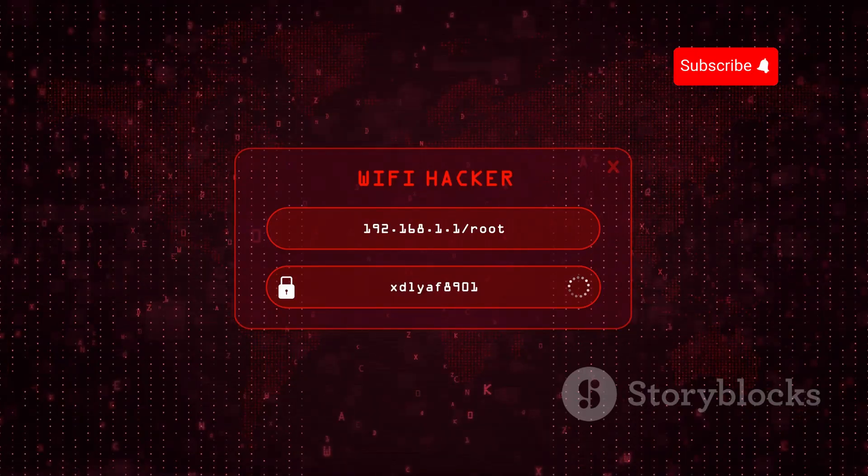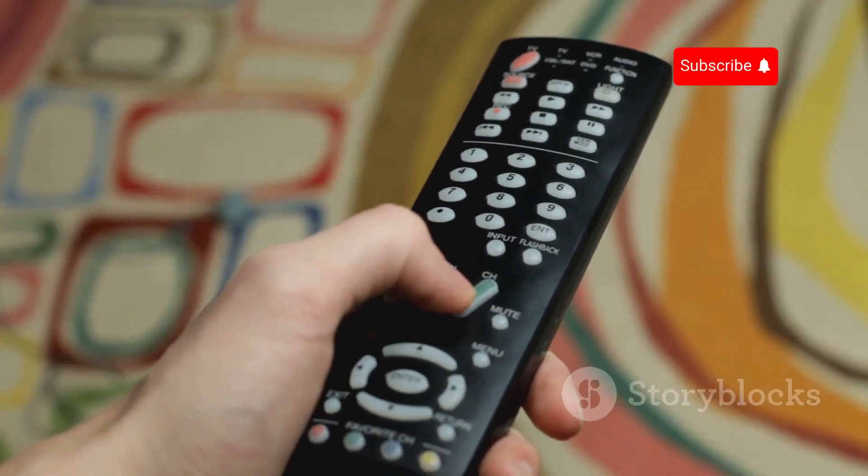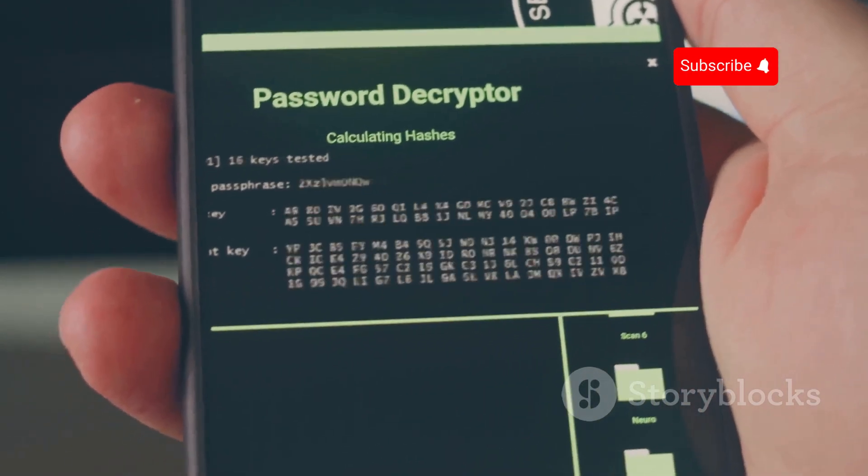Its wireless capabilities make it a tool for security testing and hacking. It can also control devices using infrared signals and store passwords and sensitive information.